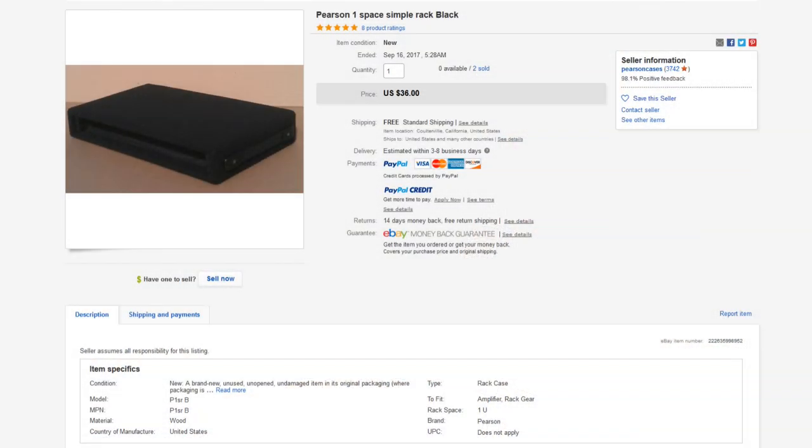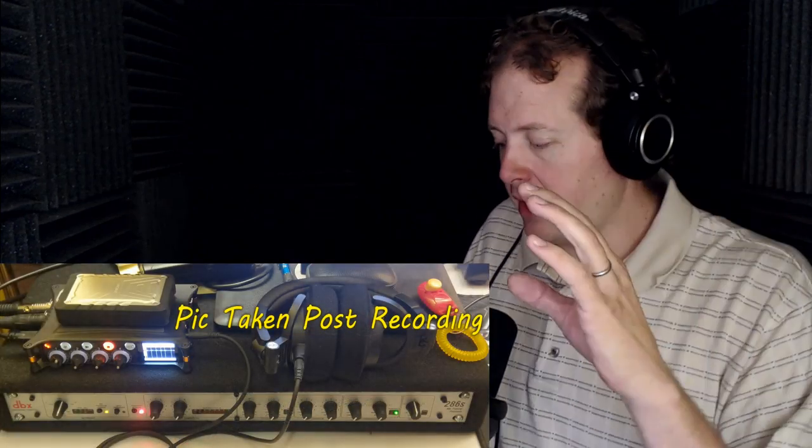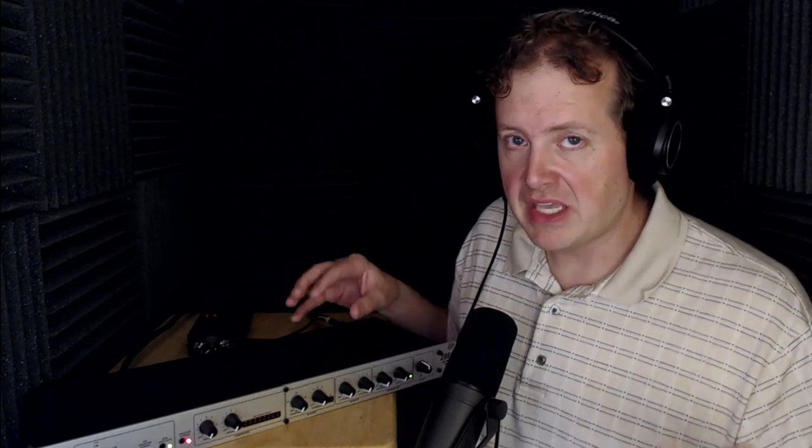Here's one cool thing I strongly recommend if you're going to use it as part of your home Twitch streaming system: you can get it put into a 1U rack space case. At the time of this video, there is a guy on eBay selling 1U rack space cases — if you search for '1U rack space case,' it comes up as Pearson Cases. I bought mine from him — it's like $35. Here's a picture of my setup: you can see it's inside a case, and I can put my computer monitor on top of it. Very well made.